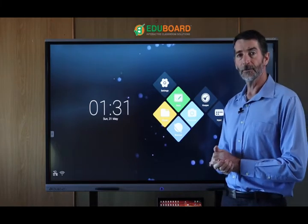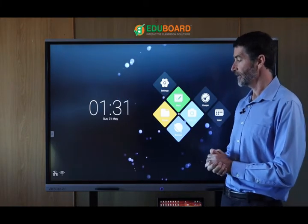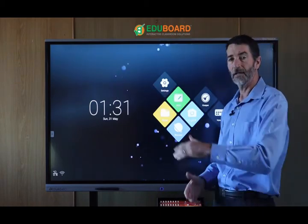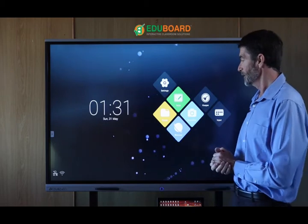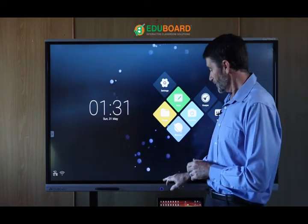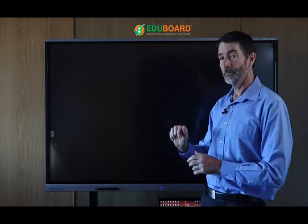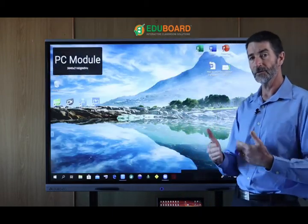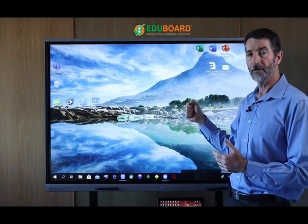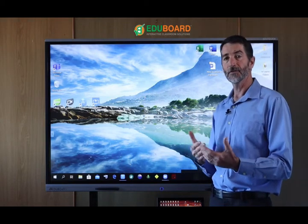The only thing you might want to add if you're doing video conferencing is a webcam, which you could place on top or at the bottom wherever convenient to capture your video. Now I'm going to jump over to the built-in PC module. This is an optional extra — basically a full PC that you plug into the back of the panel, giving you a full Windows computer experience.